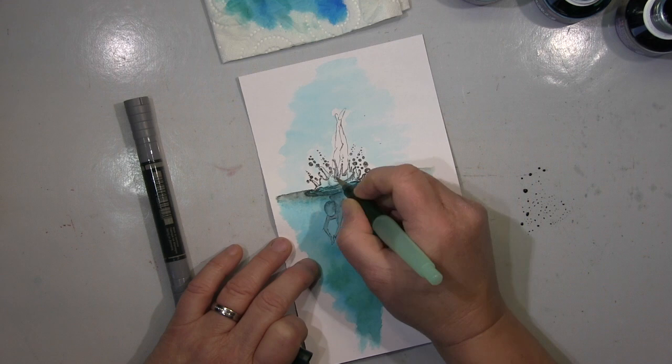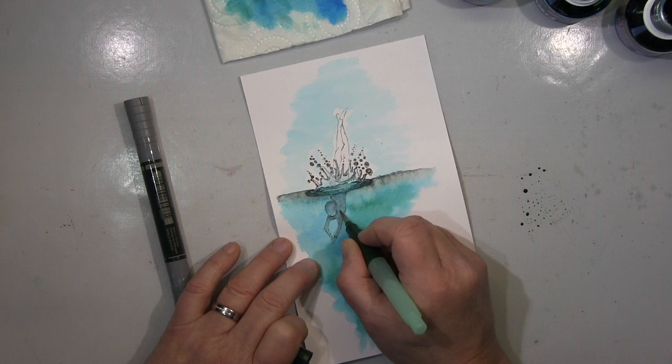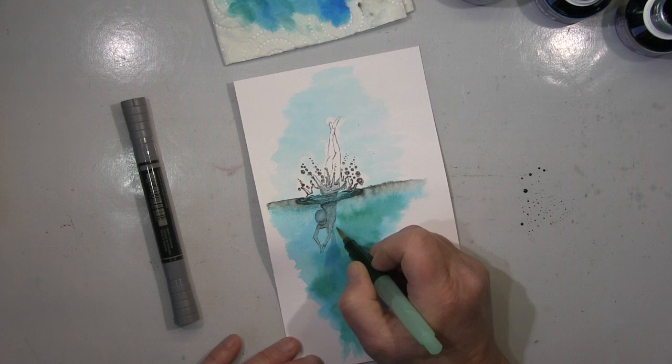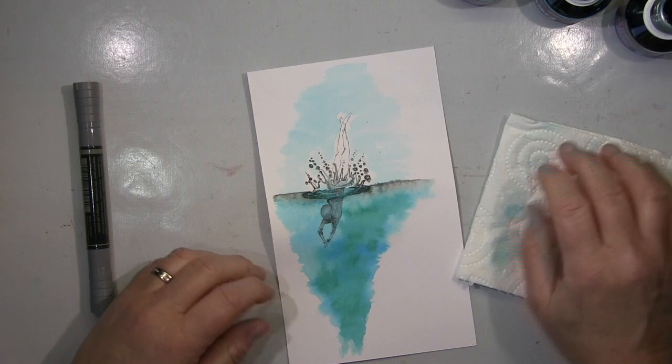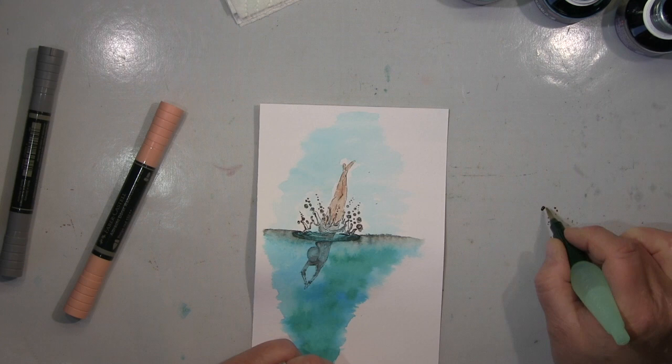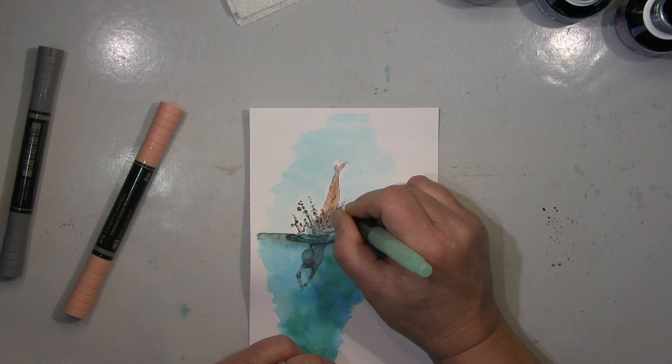Das ist jetzt nicht das Beste — wenn ich mir Mühe gebe, sieht das sicher besser aus — aber das ist einfach nur ein Test. Manchmal, wenn der Test schön ist, behalte ich es; wenn nicht, schmeiße ich es weg. Ich habe das letztens beim Lavinia-Stempel auch schon gesagt: ich probiere immer aus, und die Probestücke, wenn sie schön werden, behalte ich und mache zum Beispiel Karten draus. Hier bei den beiden weiß ich noch nicht, was ich damit mache, aber letztendlich sind beide so nett geworden, dass ich sie behalte.